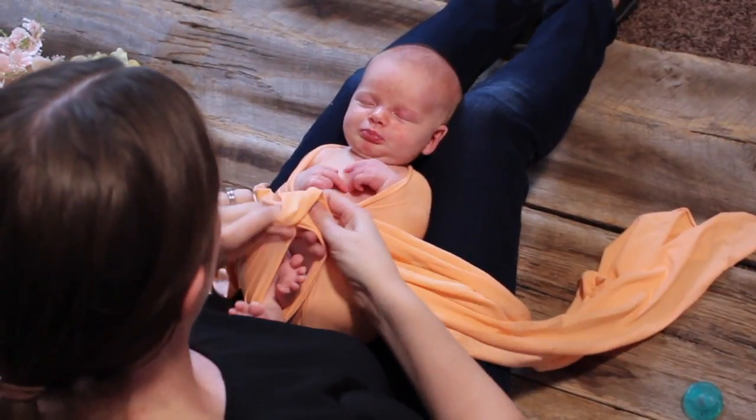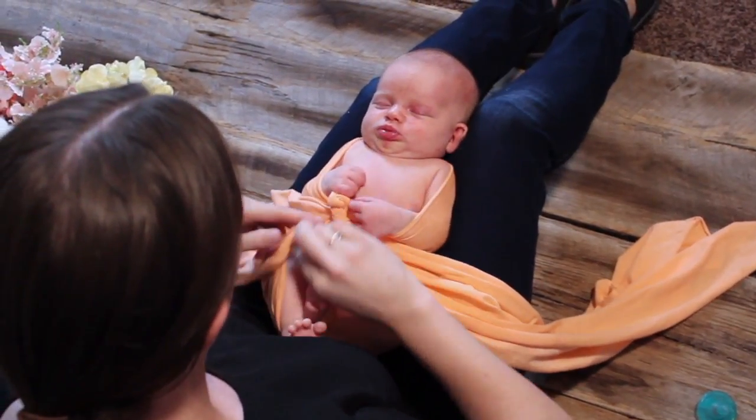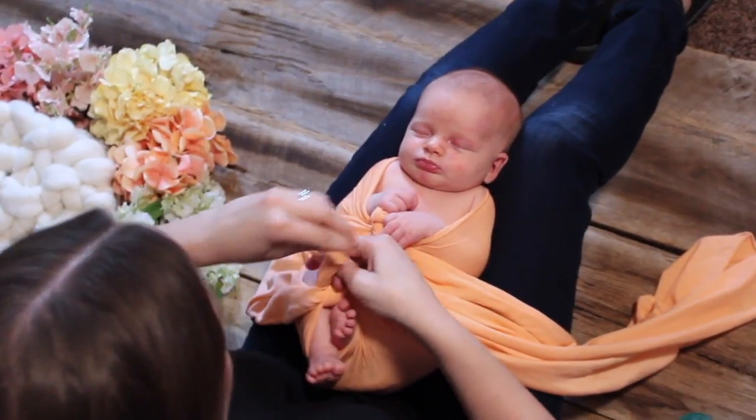Next I gather up another little bit of fabric on each side of the baby's feet and I'm going to tie a double knot to hold their feet in nice and snug together.